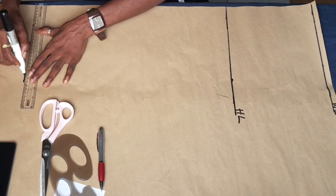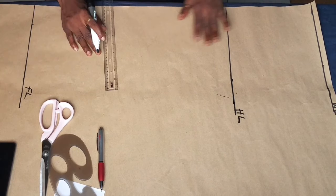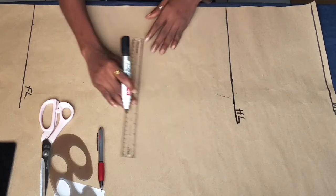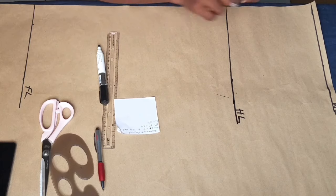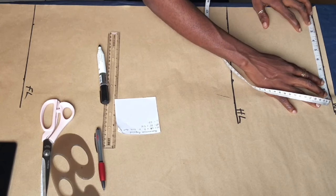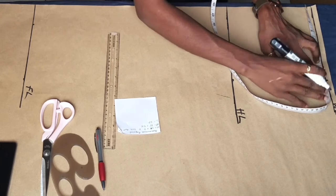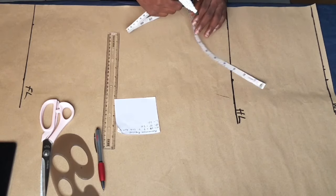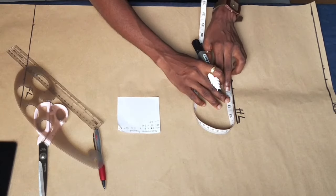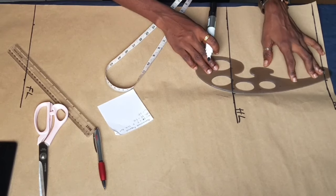Always note that your circumference measurements — your waist, hip, and bust — are supposed to be divided by 4 to get the accurate measurement. My waist measurement divided by 4 plus 1 inch for the dart is what I'm marking on the waist. For the hip, I divided my hip measurements by 4 and then added half an inch for ease.